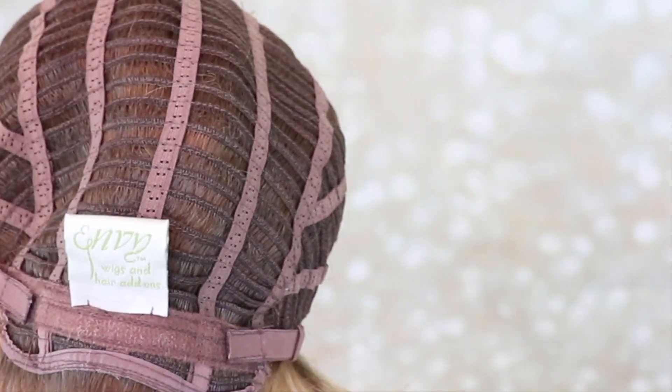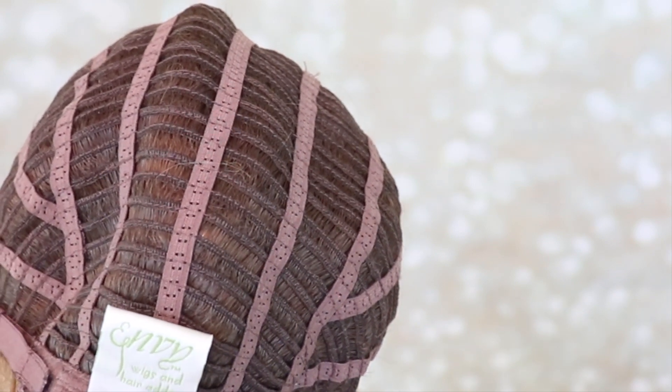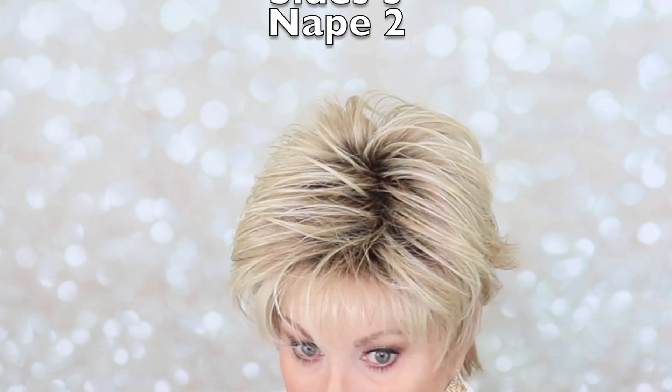It has an open extended nape with velcro adjusters. The specs for Ophelia: the front is 4 inches, the crown is 4.75 inches, sides 3 inches, and a nape of 2 inches. I love these napes that are close to the neck — they fit so well.